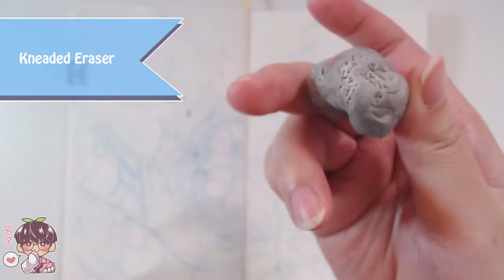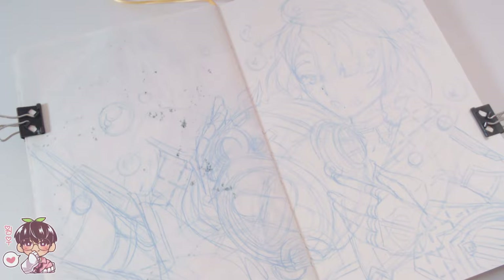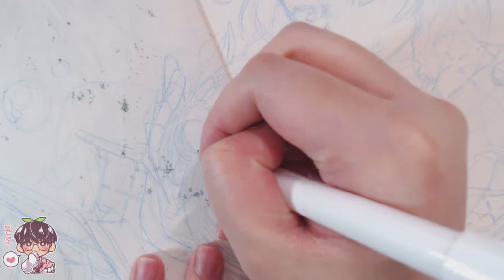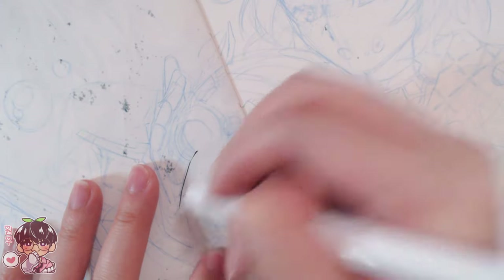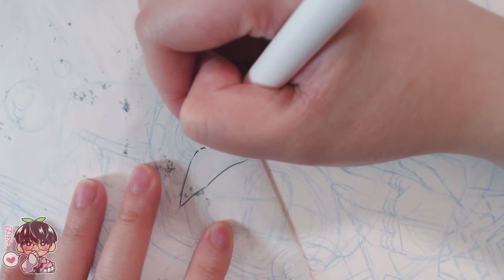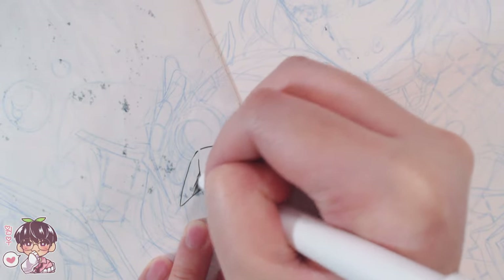For today's materials, I'm using the Ohuhu fineliners — the 1.0, the 0.3, and maybe the 0.1. The sketch was done with the Pilot Color Eno in blue, and I'm using a kneaded eraser to lighten up my sketch before I start the line work. I still wanted to erase a little bit because I had a lot of stray lines everywhere, but I tried to sketch somewhat cleanly and made certain lines a bit darker so not everything gets erased completely.